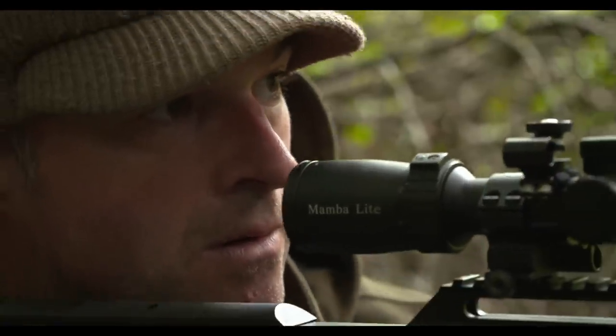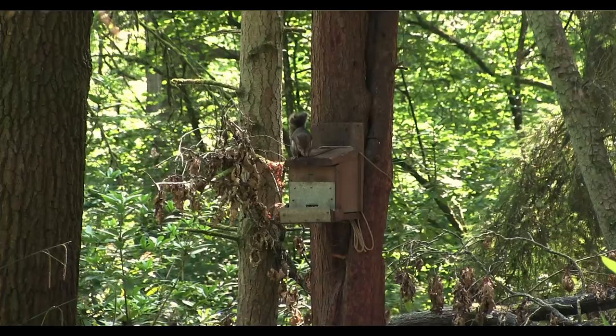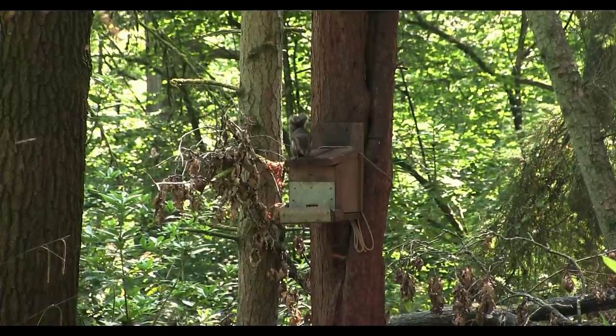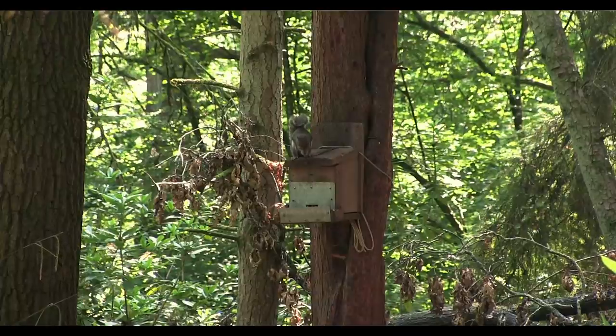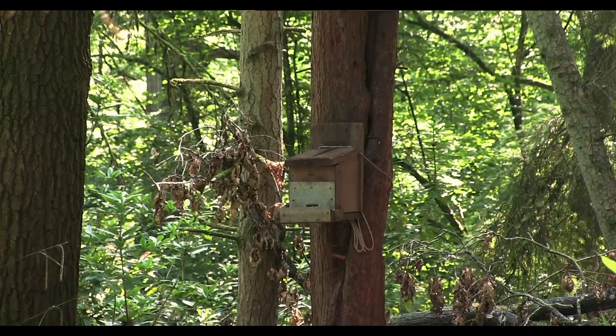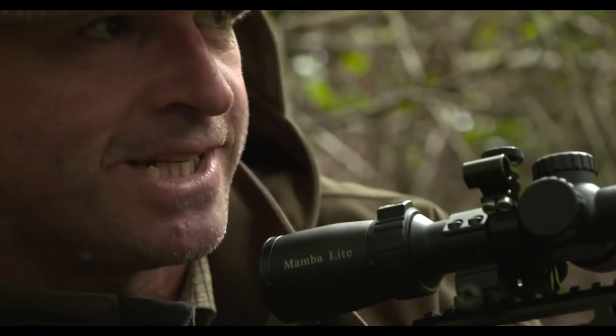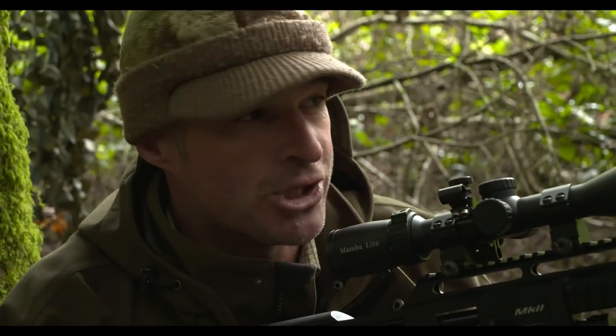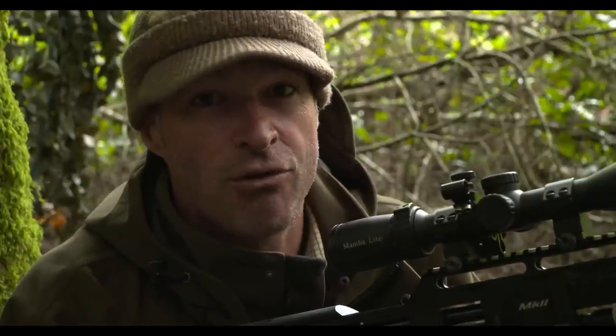We've got quite a lot of squirrels on the ground now, and even that isn't discouraging others from clambering down to raid the feeder. I absolutely love it when squirrels are presented like that. When you drive a pellet into the head at that angle, you know it's going straight into the brain box, and if it does over-penetrate, it's very likely to carry on through to the heart and lung area, so it's fantastic for a clean kill.